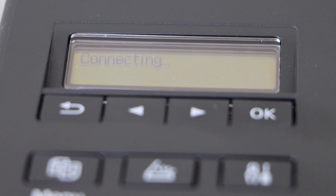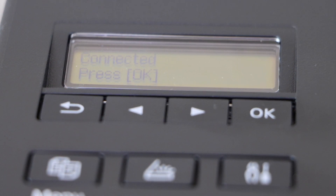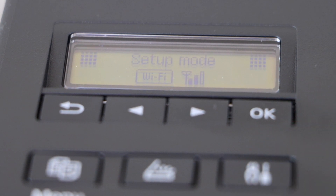The printer is now connected to the wireless network. Press OK again and go back to the setting icon.